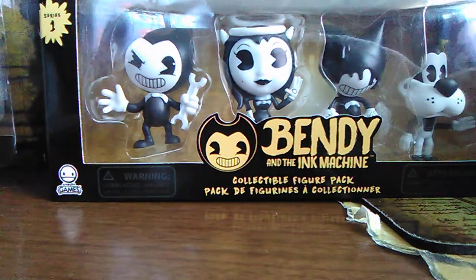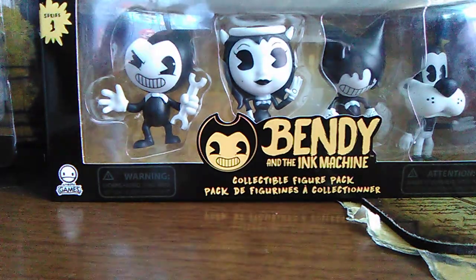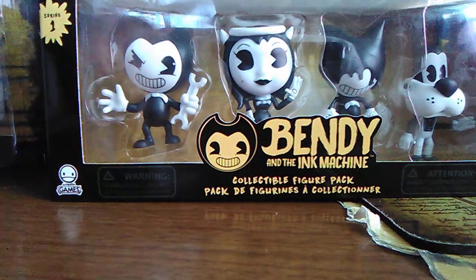How's it going guys? SpikeTourStoryFan here, and today we are going to be doing some Bendy and the Ink Machine figurine reviews.